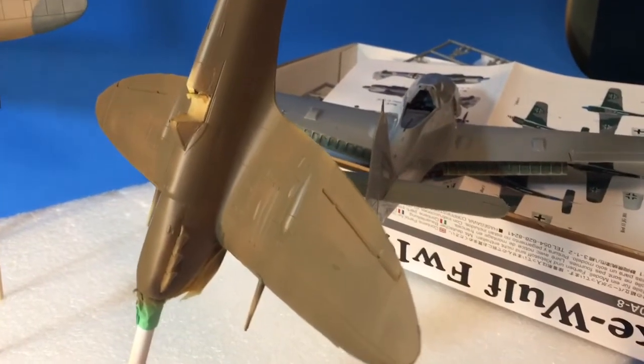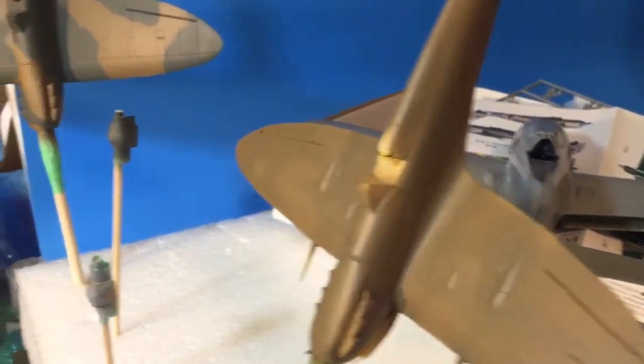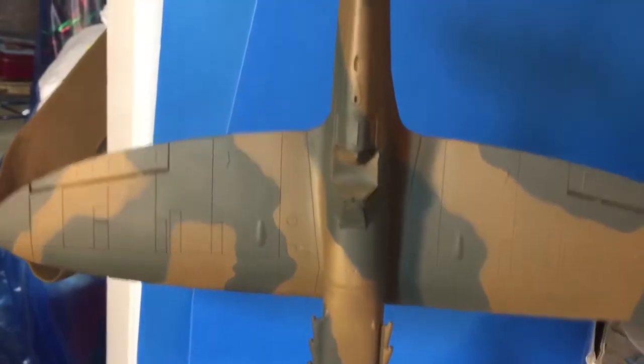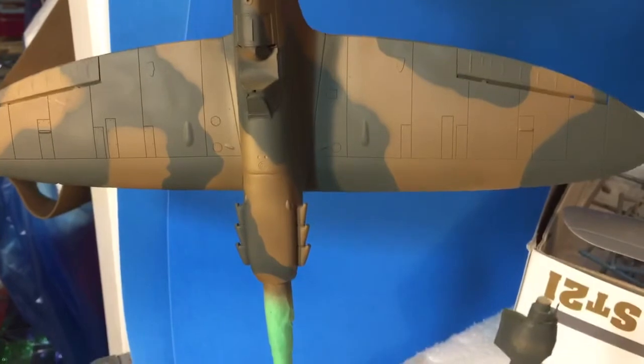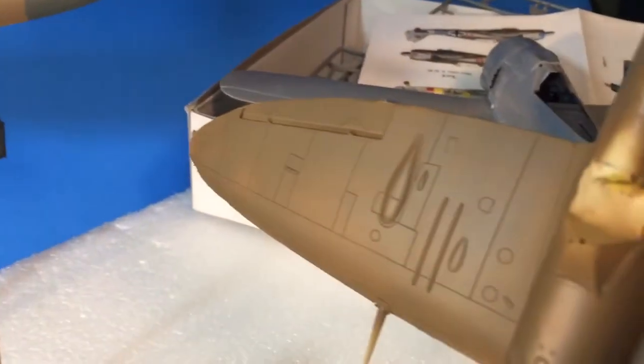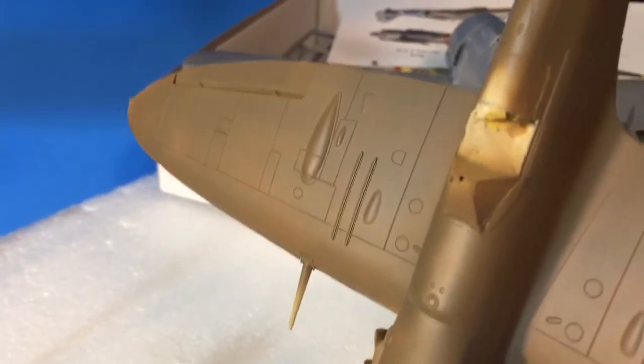Hey guys, Glockster 42. I'm trying something a little bit different — I just went from Samsung Android to iPhone 7, so I'm shooting this on my iPhone. I'm going to edit on my iPhone too and post to YouTube on my iPhone, so let's see how it works.